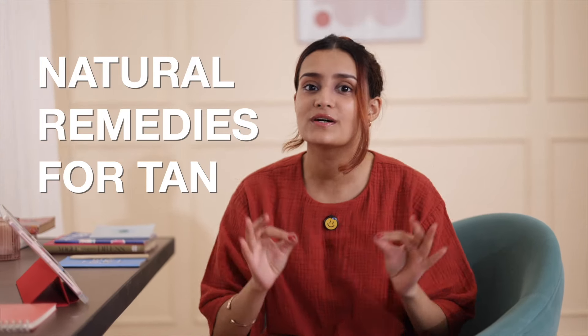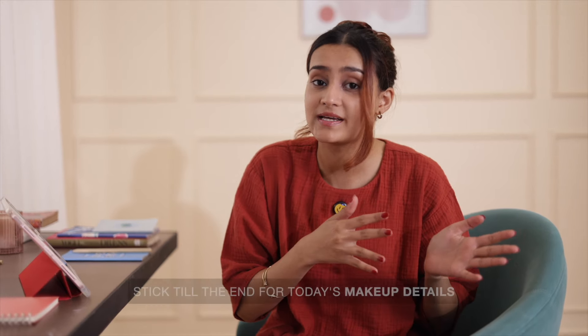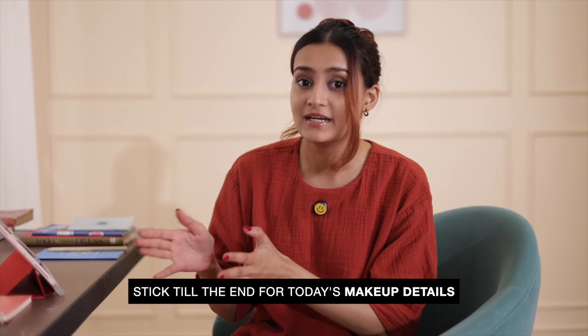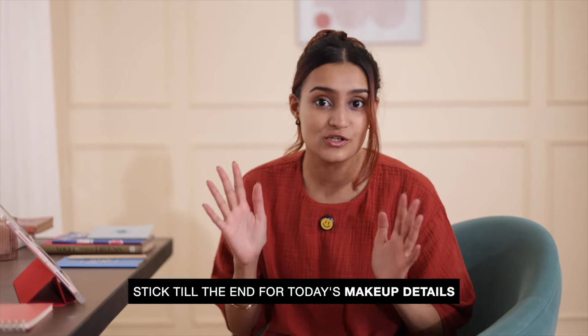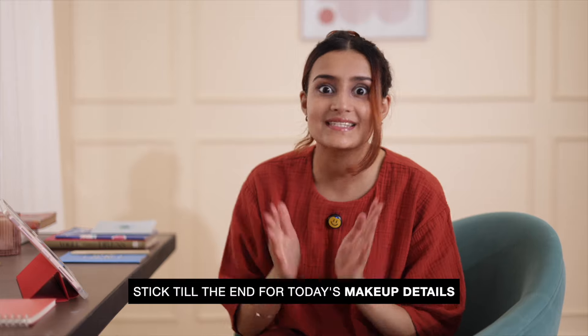I just got back from a vacation and the first thing I noticed is my body getting much more tanned than my face, probably because I remember to put face sunscreen but I forget about the body. So I put together five natural remedies that'll take care of the tanning all over your body and on the face as well.